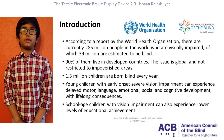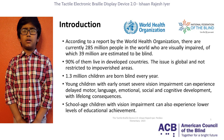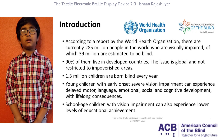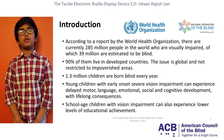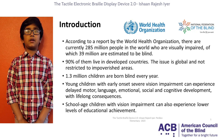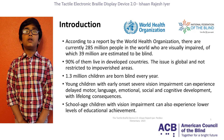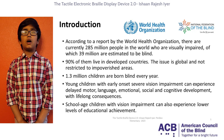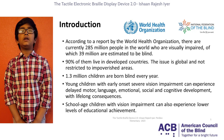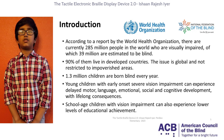Did you know there are currently 285 million people in the world who are visually impaired, and 39 million of them are estimated to be blind? Moreover, 1.3 million children are born blind every year. Children with severe vision impairment can experience delayed motor, language, emotional, social, and cognitive development, which can have lifelong consequences. Even school-aged children with vision impairment can experience lower levels of educational achievement.